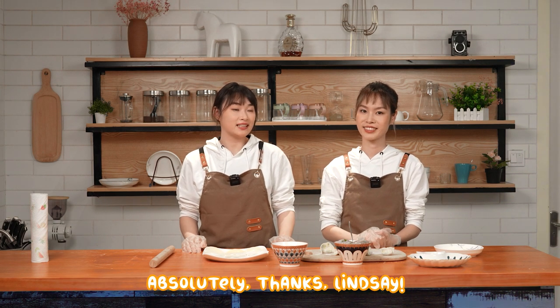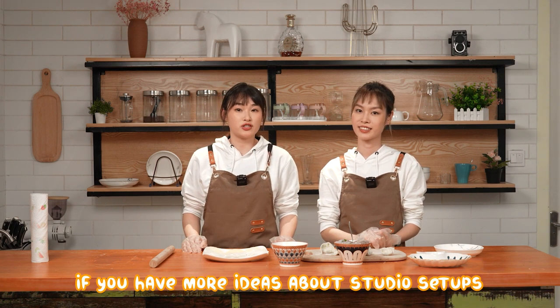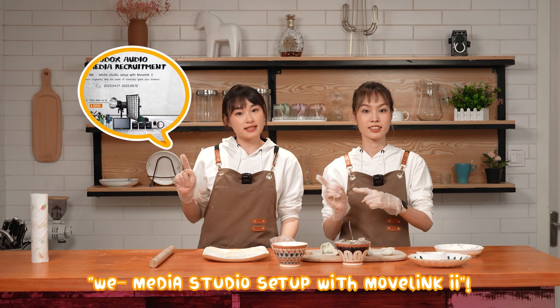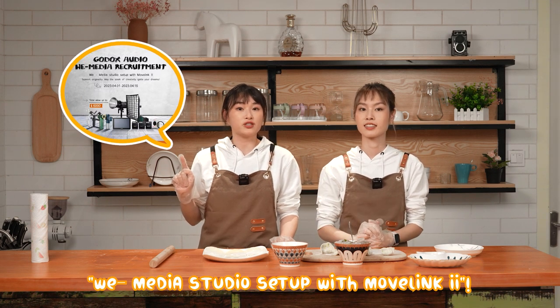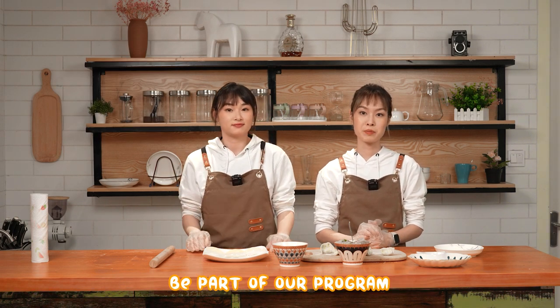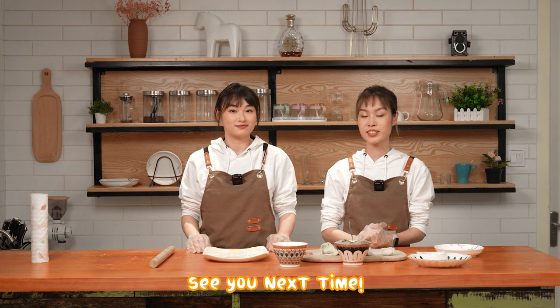Absolutely. Thanks, Lindsay. If you have more ideas about studio setups, come and join our program 'We Need Your Studio Setup' with MoveLink 2. For more details, please check out the link below. Be part of our program — you can also support us by attending our giveaway. That's all for today's video. See you next time!